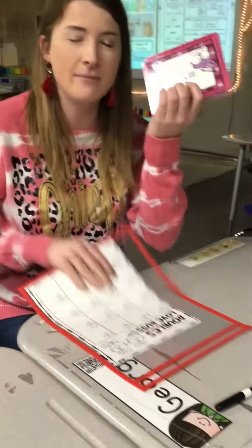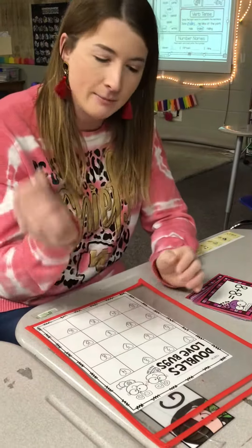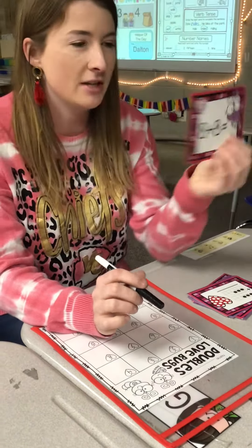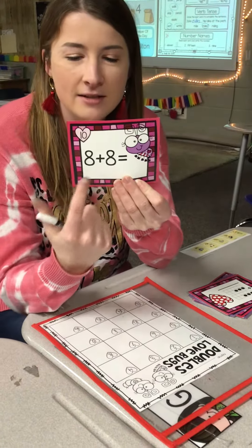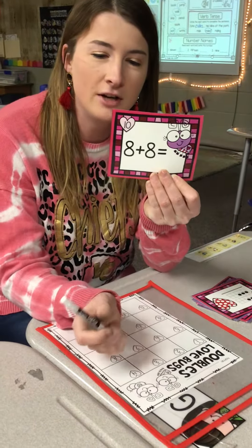We're going to play double love bugs. You're going to have your cards, your mat, and a marker. The first one we have is eight plus eight. We're going to use a strategy of counting on.